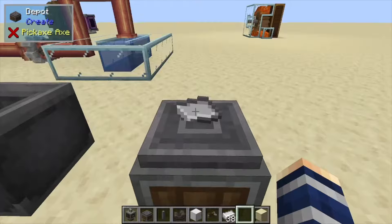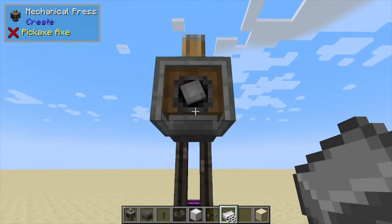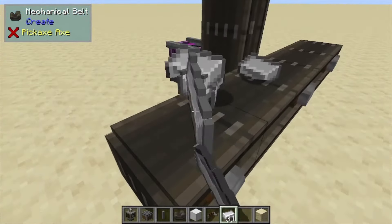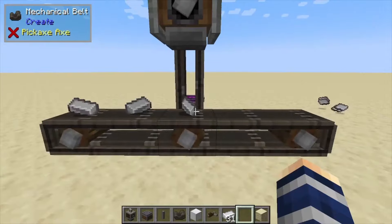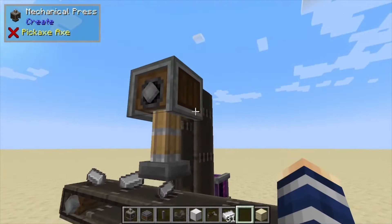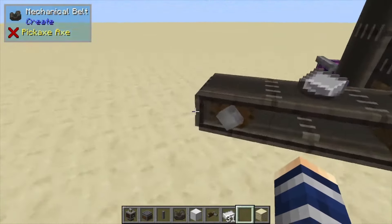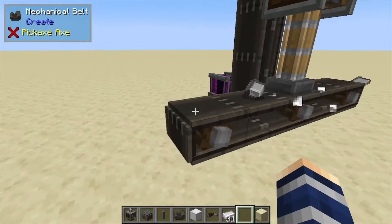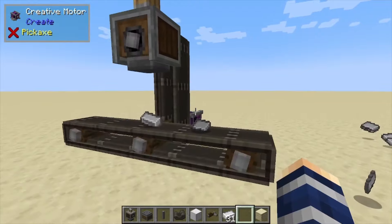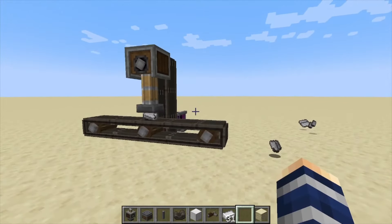There are other ways to automate this. We have a little setup over here: if you put the mechanical press over a belt and toss some iron on, it's going to stop the iron once it's underneath it, automatically stamp it down as long as you've got mechanical energy going in, then move it forward. You could have a chest over here, and obviously a chest, hopper, or something feeding the iron in. That's pretty much it for the basics — if you liked it, like, comment, and subscribe.